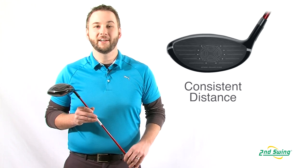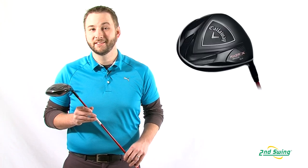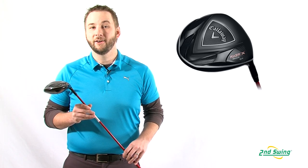The Razor X Black Driver is a great club for players who want maximum distance, forgiveness, and a higher launching ball flight. Shop Second Swing's unbeatable selection of used drivers and you'll find the right price on a club that's perfect for you.